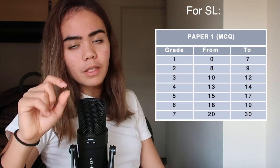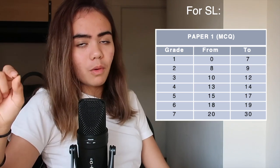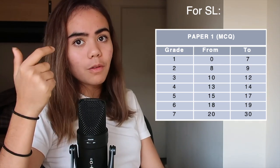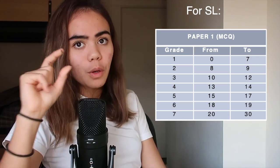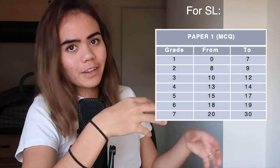For SL: zero to seven is a one; eight to nine is a two; ten to twelve is a three; thirteen to fourteen is a four (your passing grade); fifteen to seventeen is a five; eighteen to nineteen is a six; and twenty to thirty is a seven. So getting half right — 15 marks — gives you a five, and you only need two-thirds right to get a seven. These per-paper scores combine with your other papers and IA to give a final grade, and if your overall mark is above around 67% that's a seven.